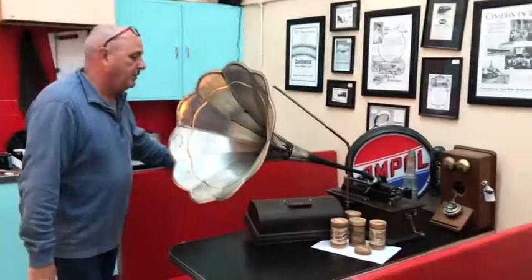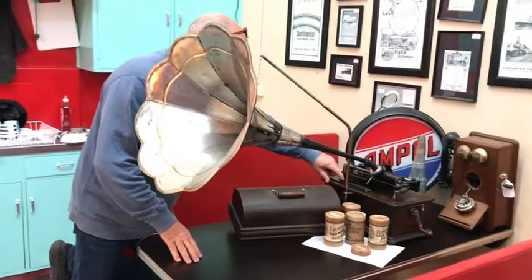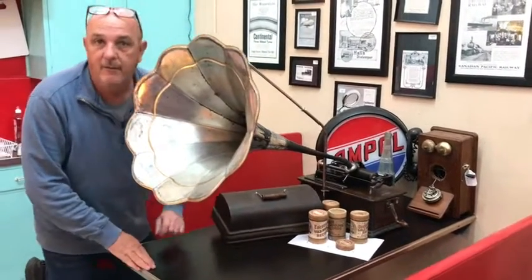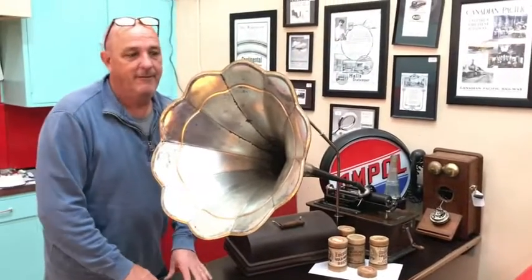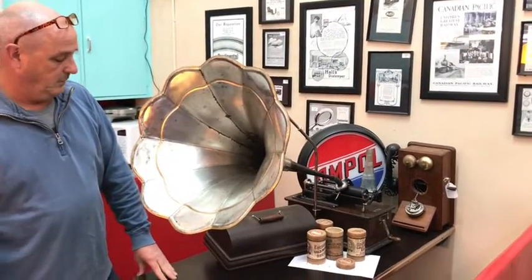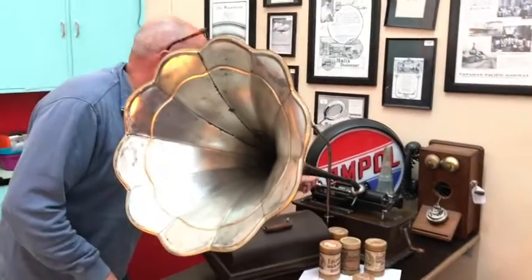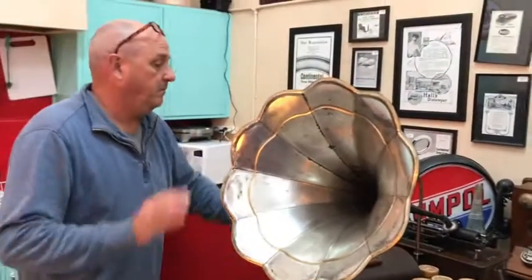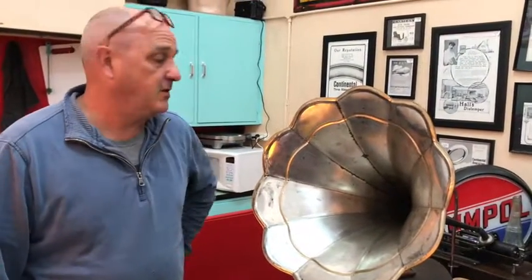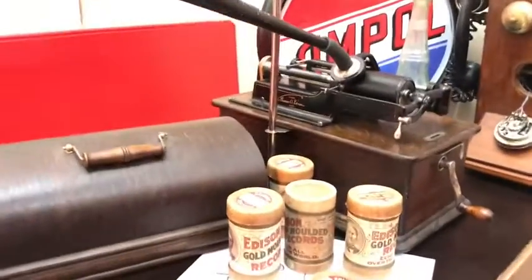An Edison gramophone on cylinder. 'What's the Matter with the Mail,' sung by Arthur Collins — Edison Record. We actually got this in pieces, and Jared's totally pulled it apart and restored it. Had to buy bits from America to get it going properly. We're very happy with it.